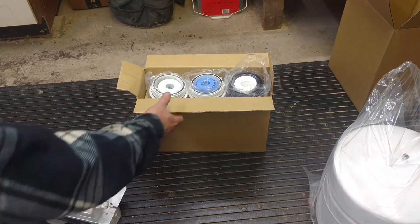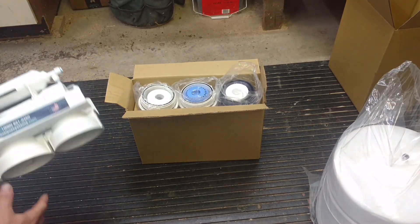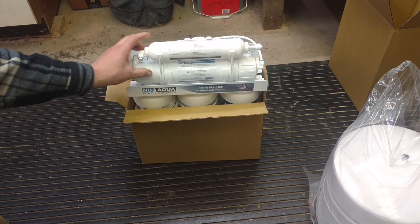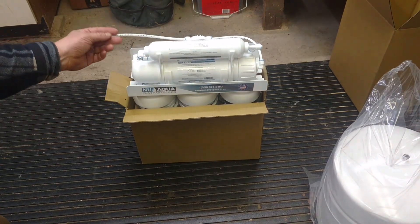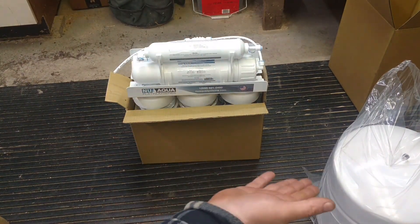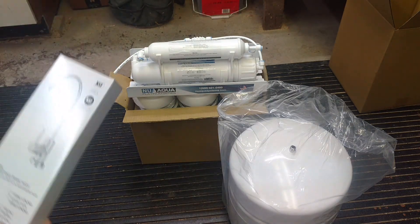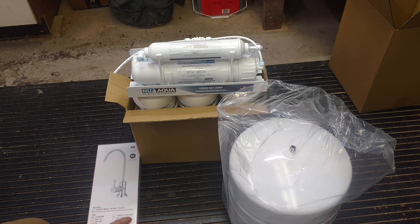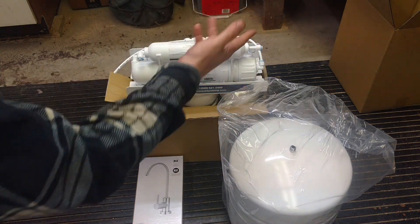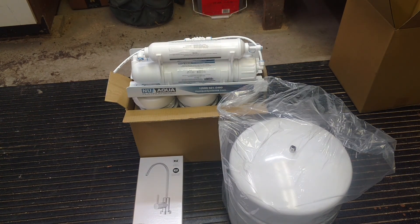Let's take a look. Basically, we have all of our filters — I don't know if they're in the correct order currently. They'll all screw into the bottom of this unit. Not sure which one, but one of these hose connections will be water in, one will go to the storage tank, and one will be an outfeed back to our faucet. Without looking at the manual, I'm not sure which is the in, which is the out, and so forth. But that is the basic gist of the setup.